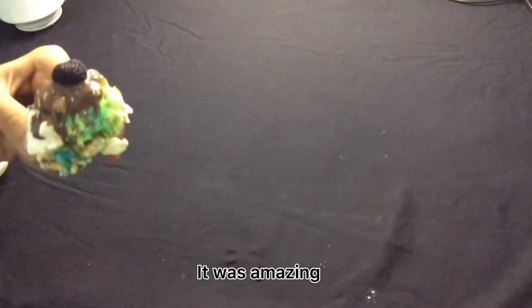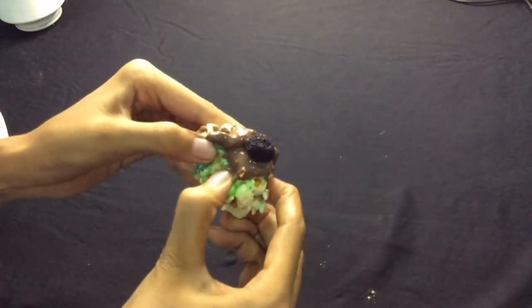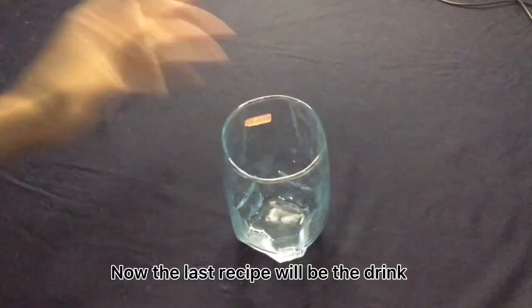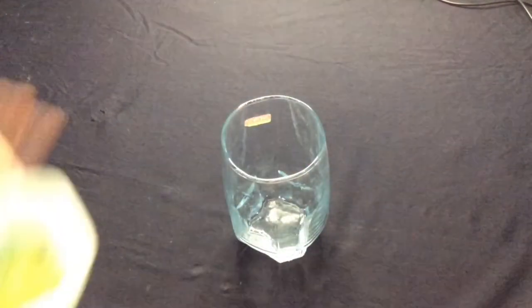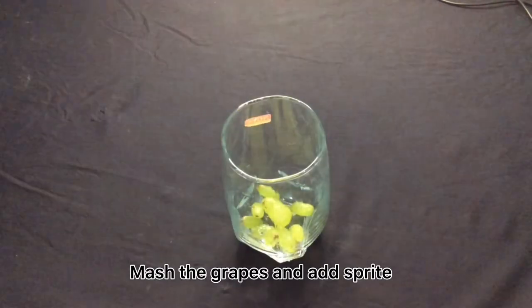It was amazing. I will give it 9 out of 10. Now the last recipe will be the drink. Mash the grapes and add Sprite.